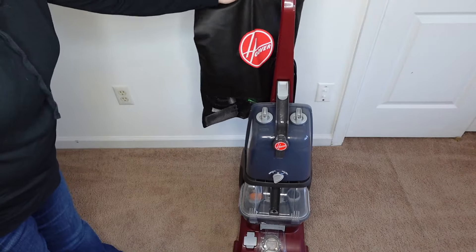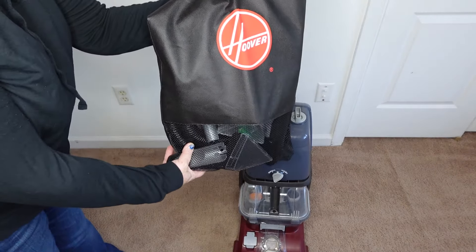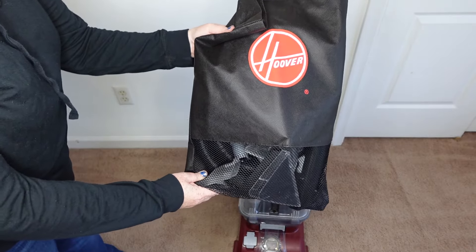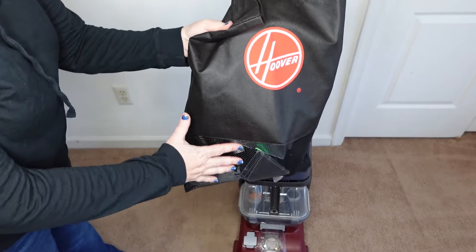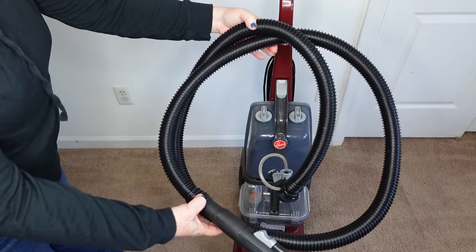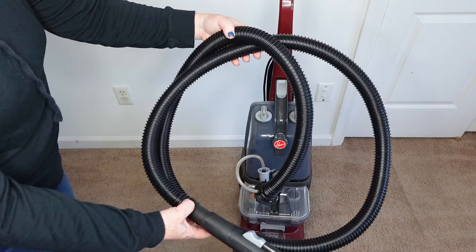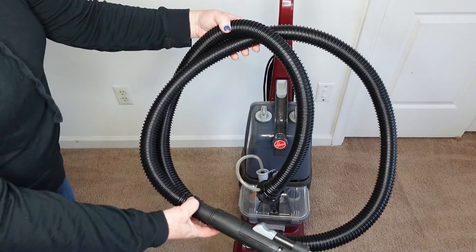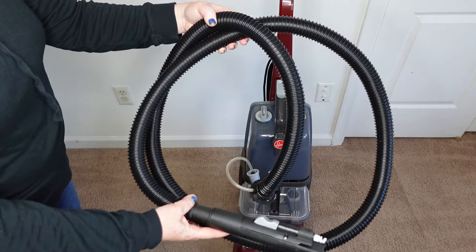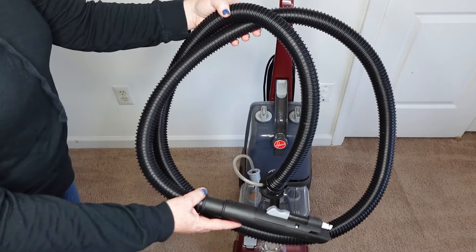The first thing I want to show you is this little accessory bag. When you're dealing with something for cleaning carpets with water, all your stuff gets wet. This bag allows everything to dry nicely. It has a really long hose attachment that's easy to use, and it stays watertight with no leakage from the sides of the nozzle or where it attaches to the cleaning unit.